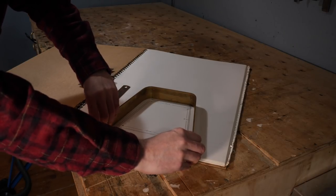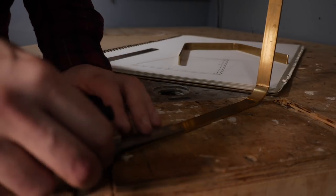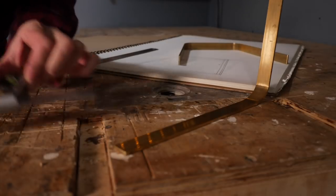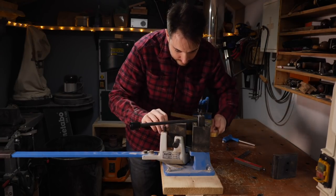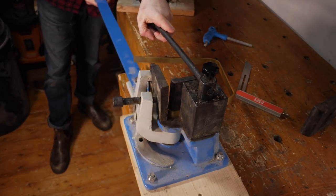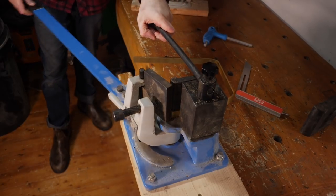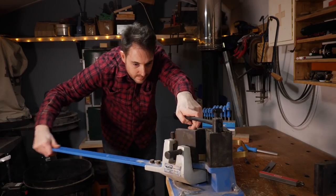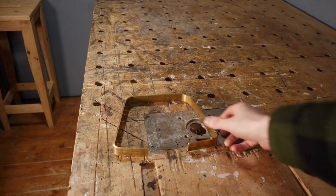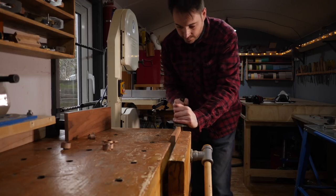But they're not done yet — the bottoms need bending round to make a base. I use a combination square to mark where all four of the bends need to go, then it's back over to the bench and get those done. You can see how the brass springs back at the bottom a bit but that's going to get sorted out when we attach it to the base.